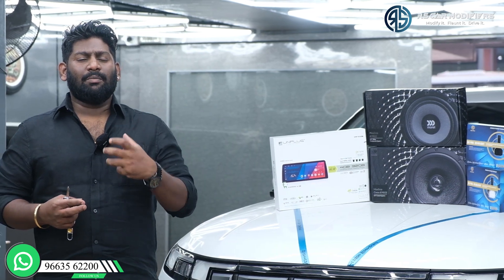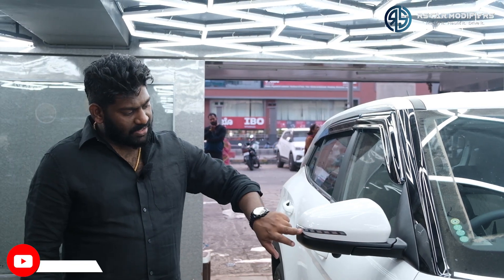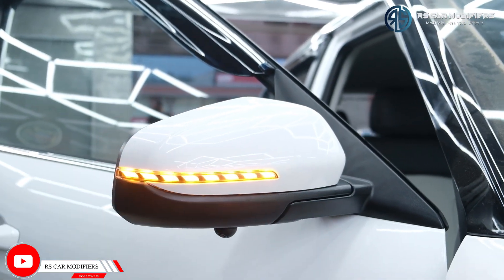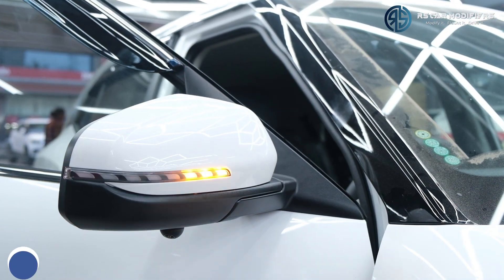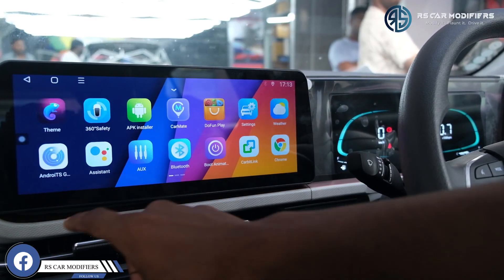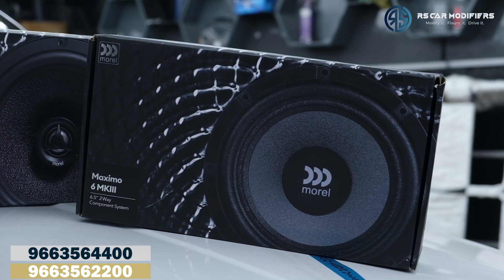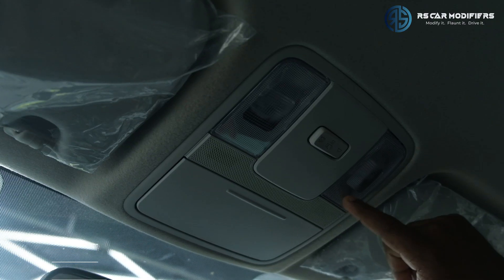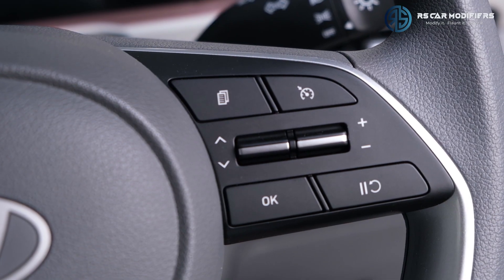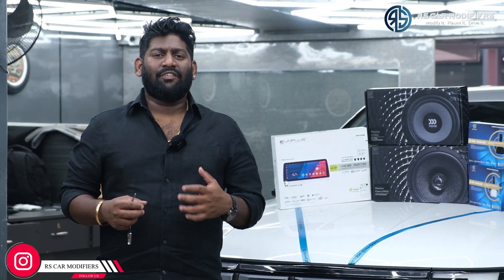Coming to the side, we have removed the non-foldable mirrors and converted them into mirror folding. The newest part we have done is we have given complete new indicators - a blinking type, which is a different kind of thing. Coming to the inside, we have gone with a 12.3-inch Unplugged 4GB/32GB system which looks like the original OEM. We have changed all the speakers to Morrell MK3 Maximo, done the sunglass holder, seat covers, steering control, and cruise control. In this video I will be explaining one by one what we have done. Let us start from the front side.